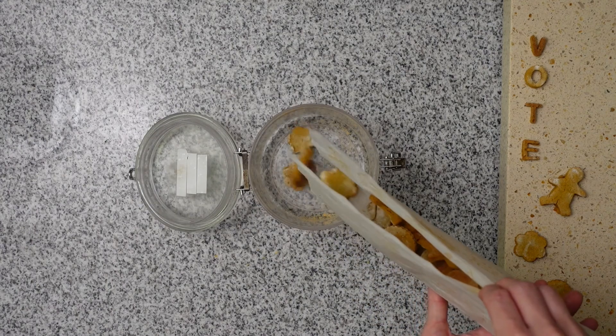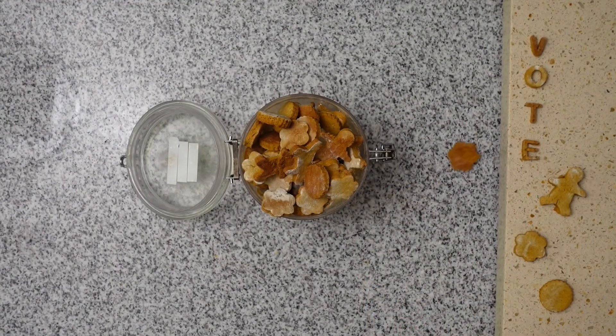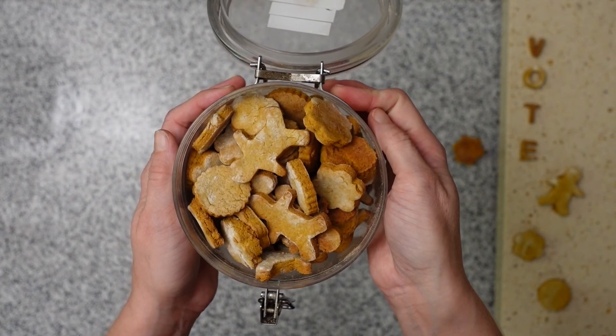My oven has been preheating at 350 degrees. We're going to bake these for about 25 minutes. Store your treats in an airtight container, and pat yourself on the back that you took the time to do something delicious and healthy for your best friend.